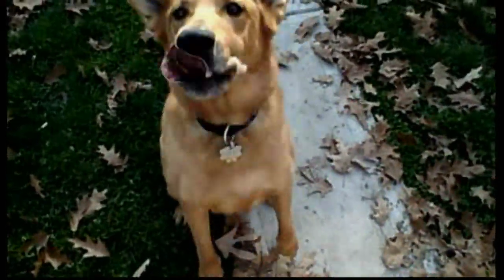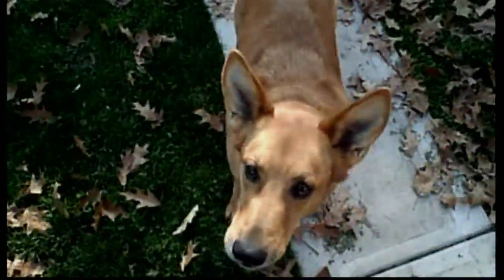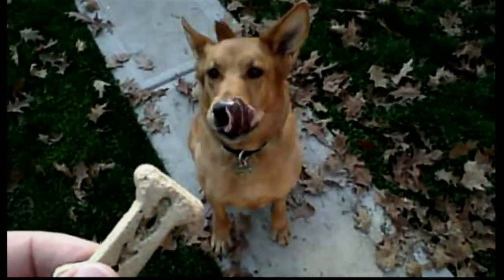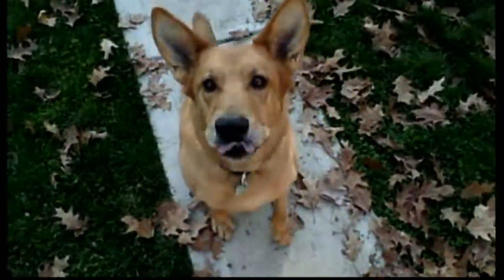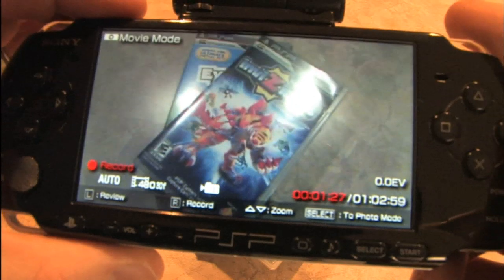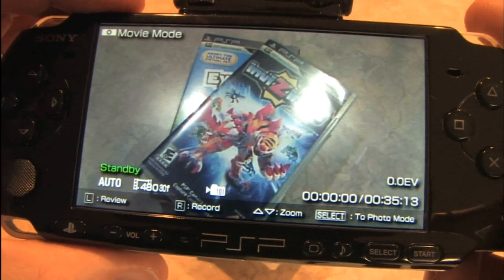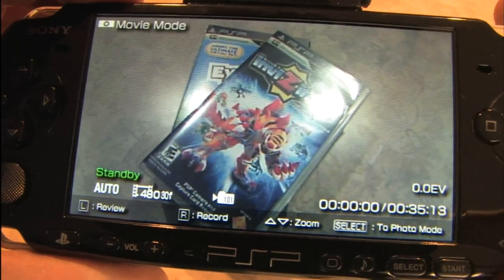Hey, you ready for a cookie? We're using the PSP camera to film Stella the Wonder Dog, the classic Game Room mascot, getting a cookie. So here's the PSP camera, here's a cookie. Seems to work well. You want to sit? Beg? That's a good girl. And then to stop recording, you hit that button, and the video is now saved to the card and we can play it back later.